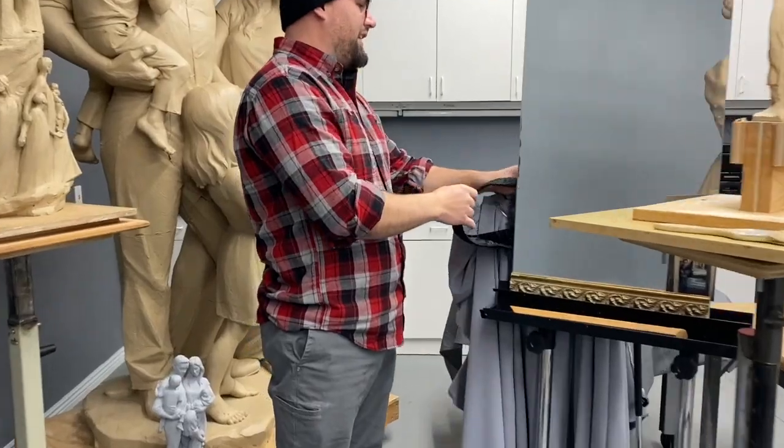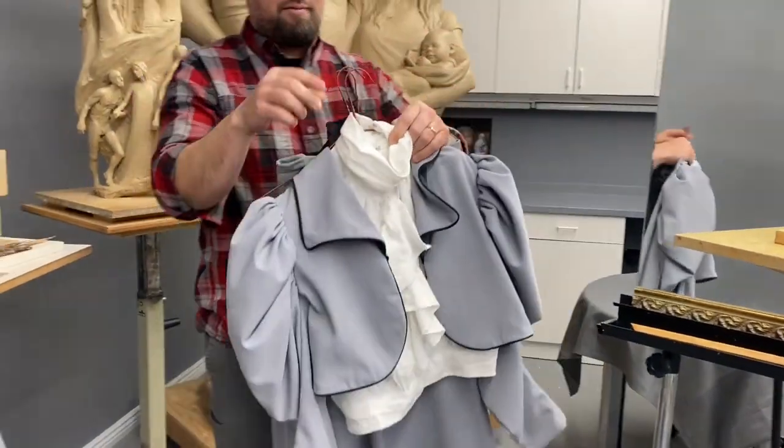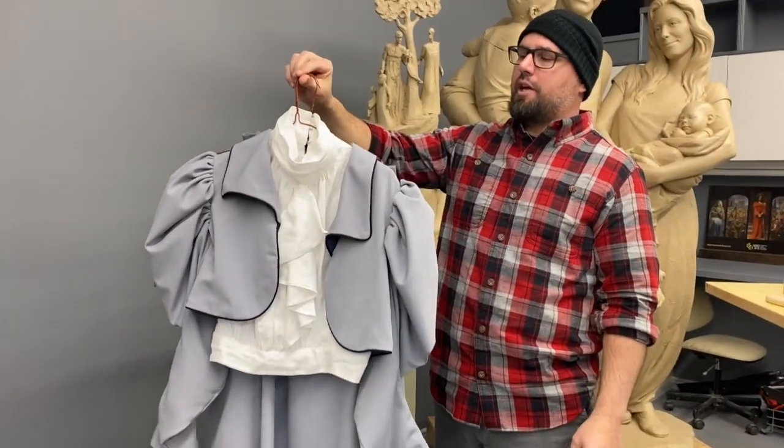The actual cummerbund is like right here — one that we had made. So you actually have a physical one you can look at the folds from? Oh yeah, look at that. Did you have this made so you could reference it? We had it made and sized and fitted with the model that I use.